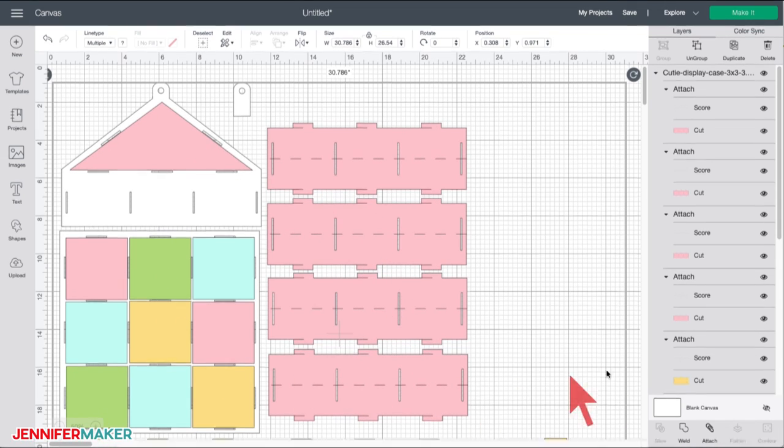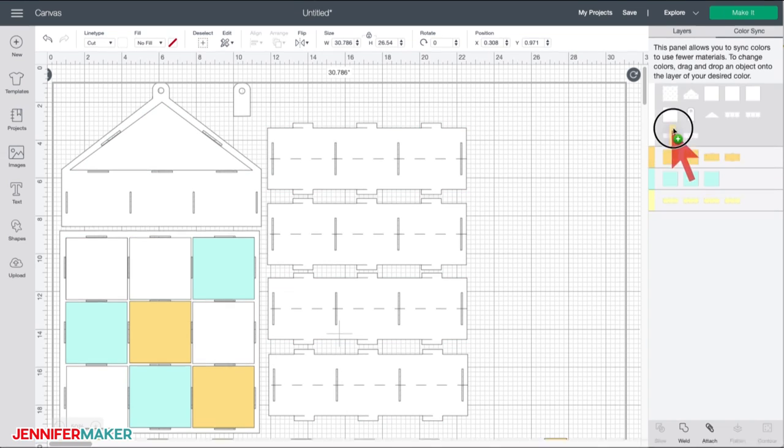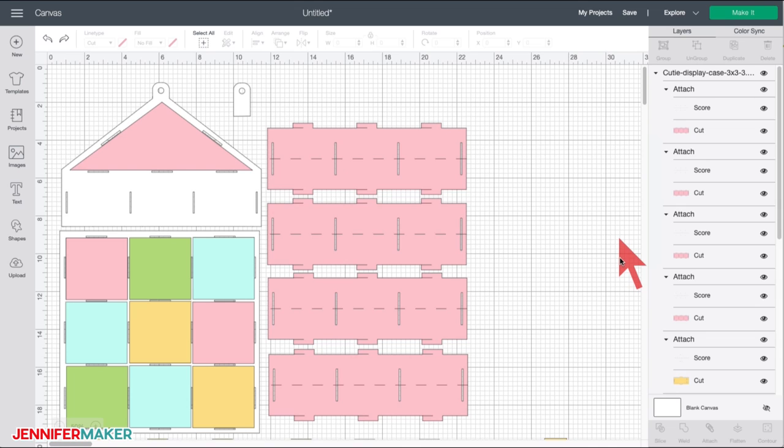First, decide what colors you want your pieces to be. If you're going to use all white craft board or cardstock, change all the layers to the same color in the color sync panel to maximize your cuts — just drag windows onto the same color to change them quickly. For this tutorial, I'll cut my pieces in the same colors shown in the pattern file: white, yellow, pink, orange, blue, and green, so it's easier to identify each piece in the video. Note that the score lines are preset and pre-attached to their base layers, so this file is ready to go.